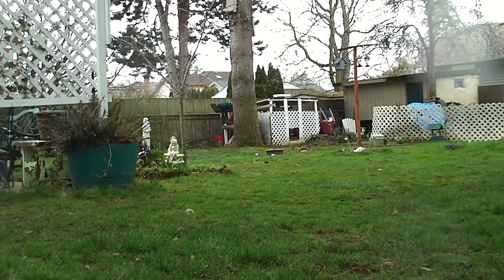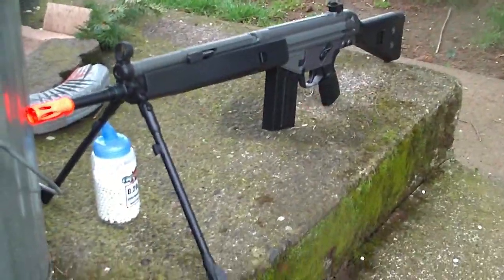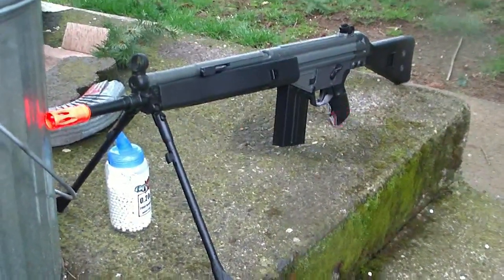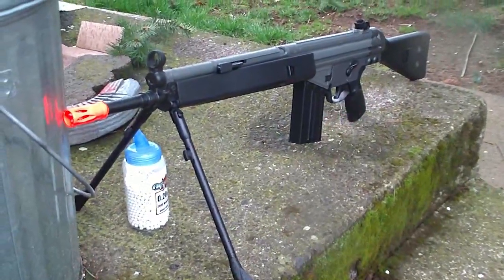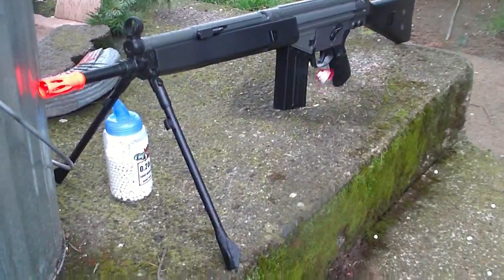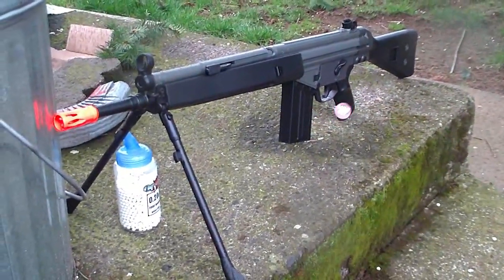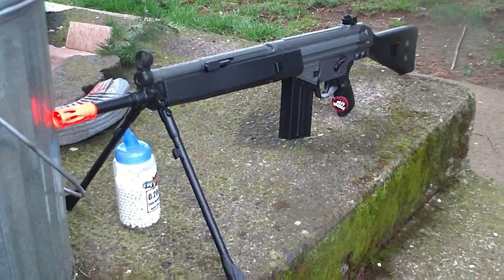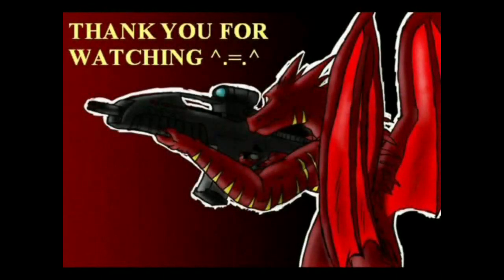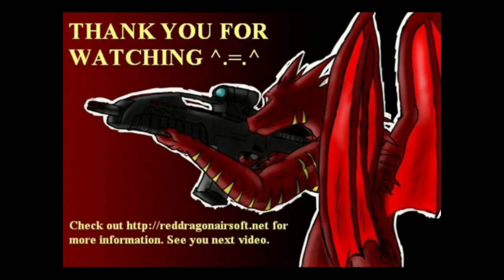Alright, I think that's enough shooting — it's starting to rain a little bit harder now, so I'm going to end this accuracy test. Guys, that is the accuracy test of the JG G3. Probably one of the most accurate, if not the most accurate gun I have tested in any accuracy test before. Definitely note that — this is the end of the JG G3 accuracy test. Thank you.